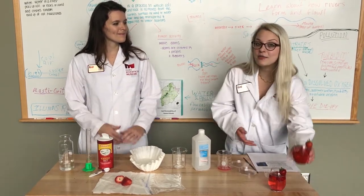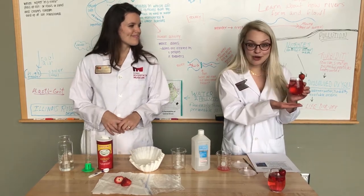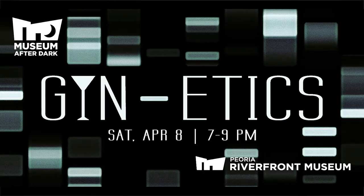You're going to get to drink some lovely gin strawberry drinks. We'll have a planetarium show that you can go to, you can explore the exhibit, and there'll be all sorts of fun things for adults to do at our Museum After Dark event.